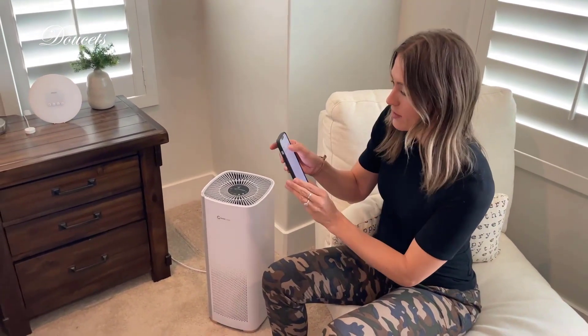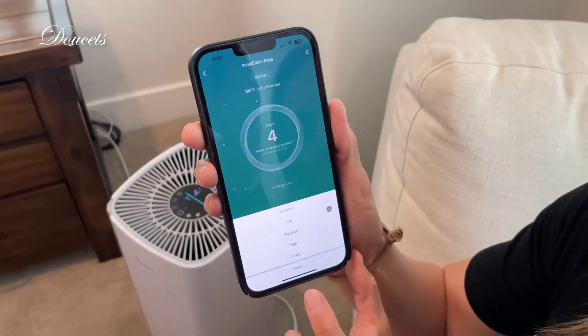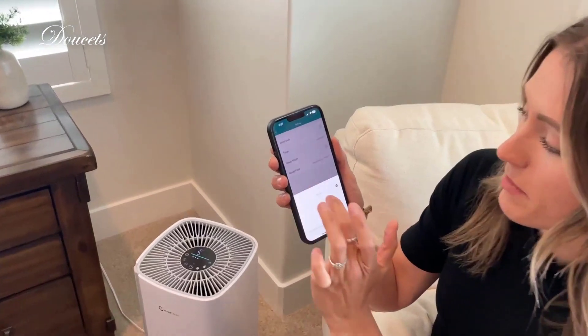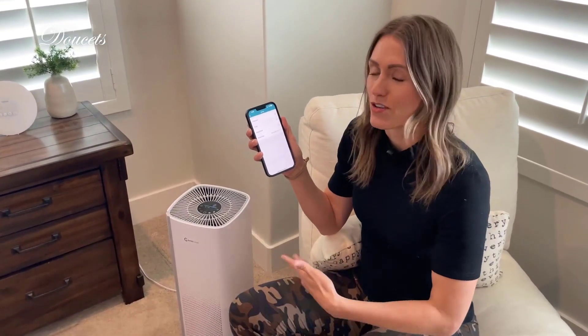You can barely hear it — it is so quiet. One of my favorite things to do is go in the app, go to fan speed, set it to medium, then go to settings and set a timer. I'll call it eight hours. It's so quiet I want it to automatically turn off, because I oftentimes forget. I'll set it for eight hours, go to sleep, wake up, and it'll automatically turn off. It's super easy to use.